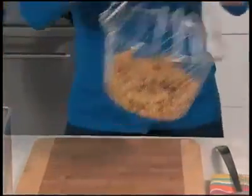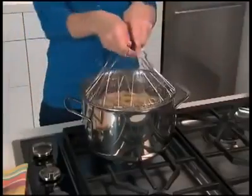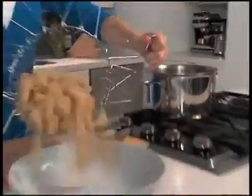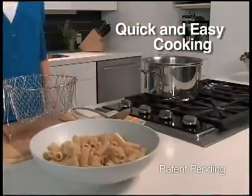But with the Chef Basket, you simply put in your pasta and put it in the pot. Now look, that water is rapidly boiling, but the specially designed handles are totally cool to the touch. Amazing. When the pasta's done, just grab the handles and go right from the pot to the plate. Leave that hot pot alone until it cools.